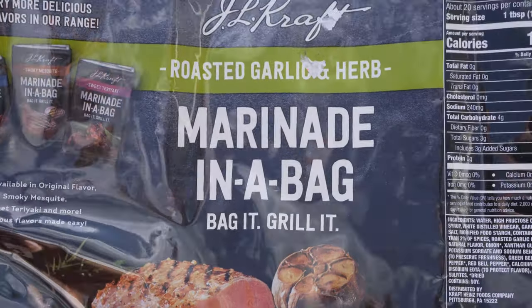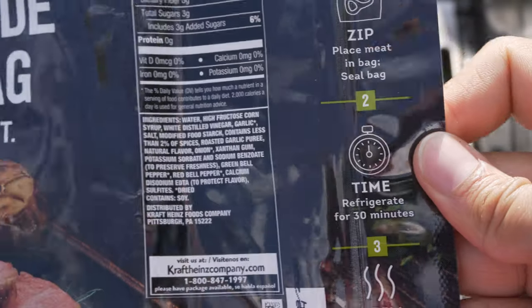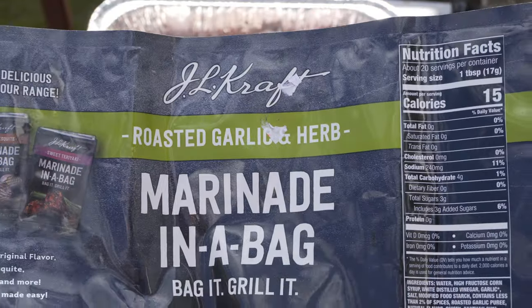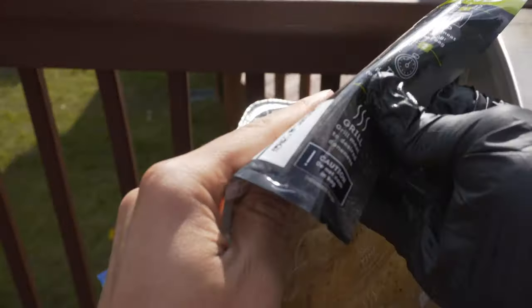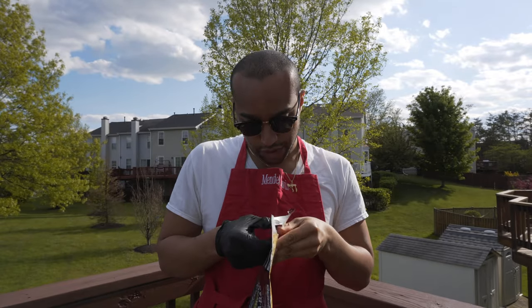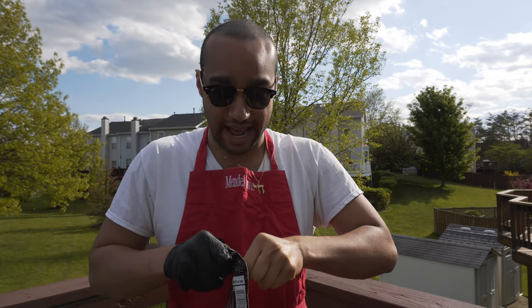So on today's video we are going to be marinating that. Directions say safe for a half hour, so we're going to be refrigerating for a half hour and then go ahead and grill it up on my grill and see how it tastes. I didn't realize the packaging is like this on one side — if you actually turn it over, you can actually see the spices. It comes wrapped up kind of like a popcorn bag, that's why I didn't notice it at first.